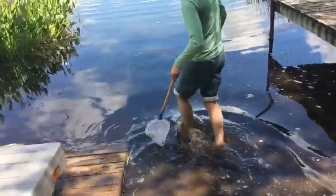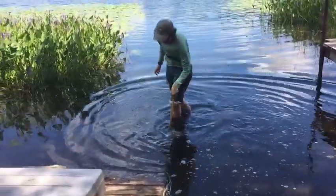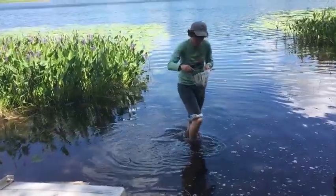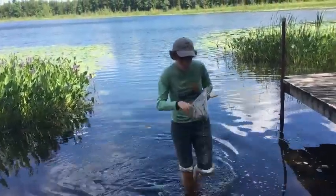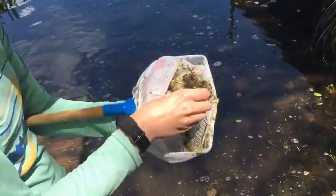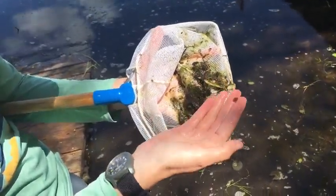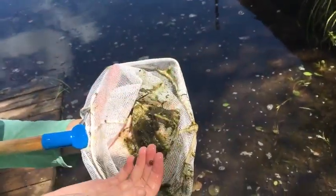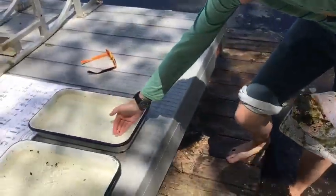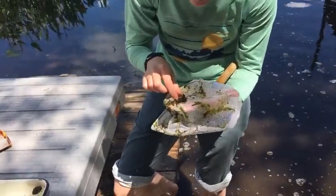We'll check out around this side. This does take a little bit of patience because you don't always get something right away. We do have some things in here though — here's a little snail, I'll get that put into the water. That might be another snail. So there are some snails, but I don't see a whole lot of other little critters moving around.